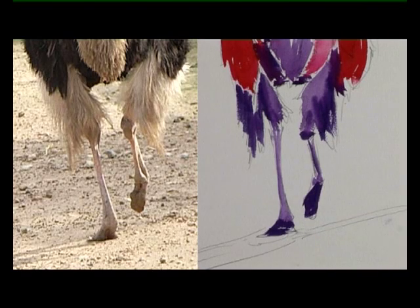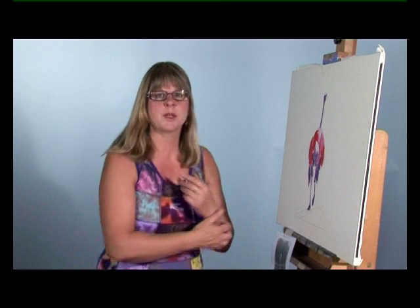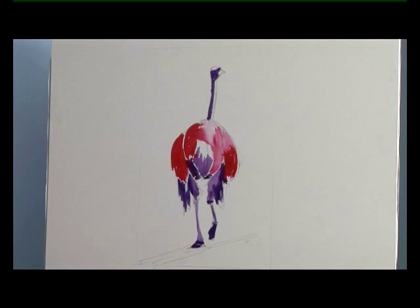That's your base colors. What I'm going to do now is to dry that off completely — it's got to be absolutely bone dry before I put a background wash on. So we'll let that dry.